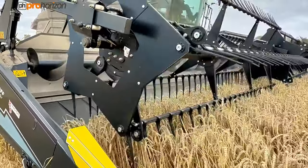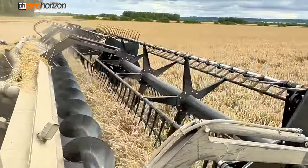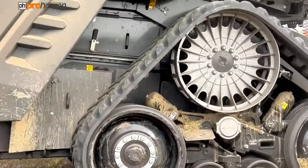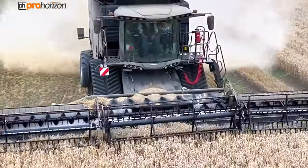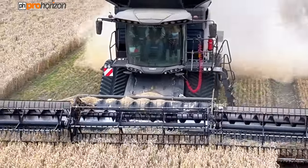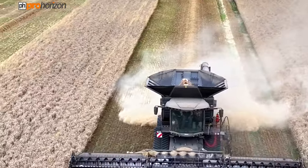You can see this combine is on tracks at the front, which helps spread the load as well as stabilizing the header and keeping the width of the combine narrow. Thank you for watching as always, and I'll see you on the next video.